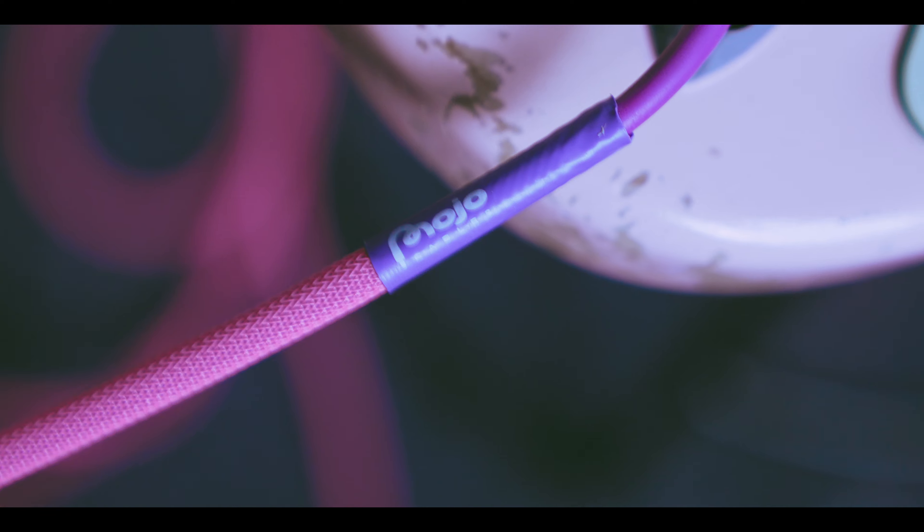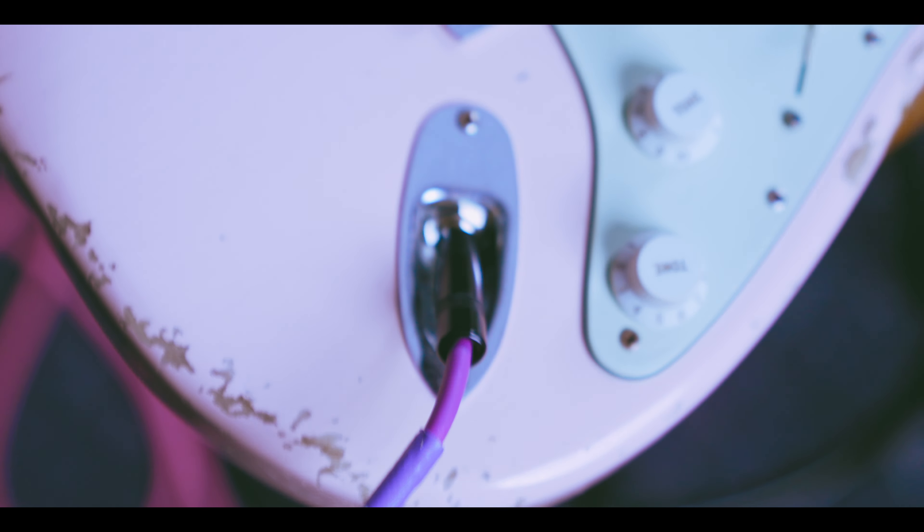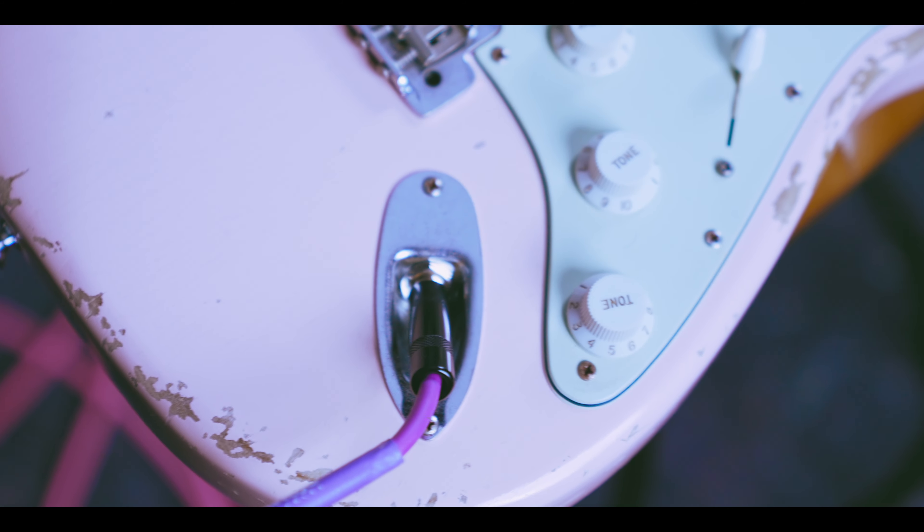The guitar will also come with one of these Mojo cables which were specially made for us. It's not part of their normal lineup, and I know these were really difficult to make. They're a really cool, beautiful color and they sound fantastic.